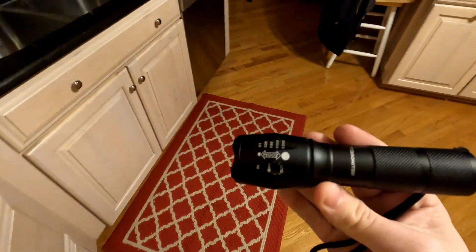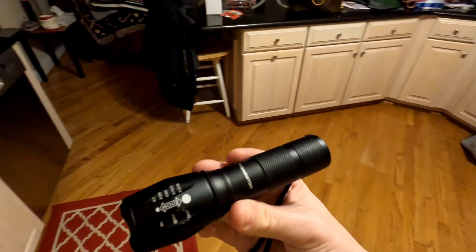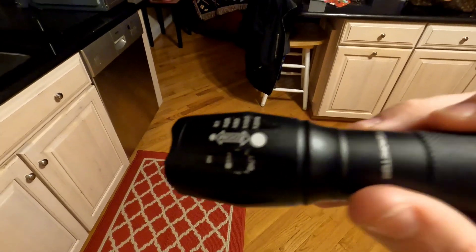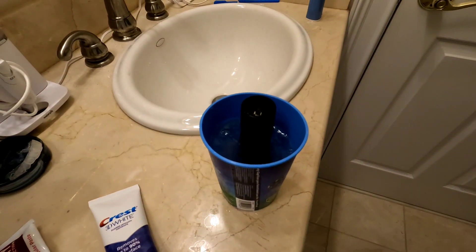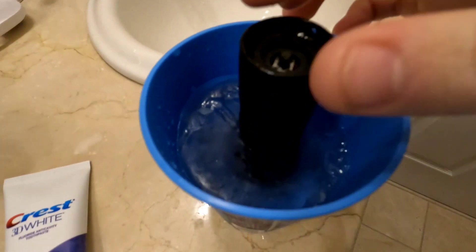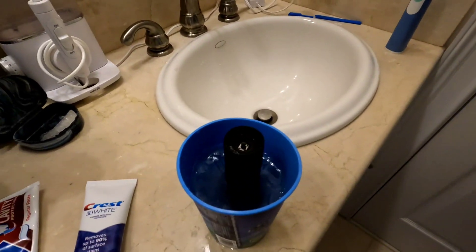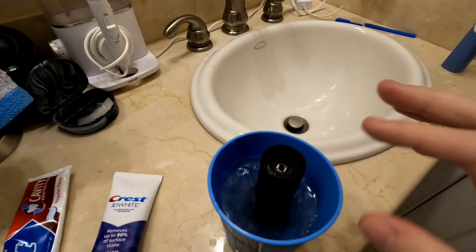For the last test, I'm going to be freezing this flashlight in a cup of water. I'll leave it in the freezer for about 30 minutes or until it freezes into an ice cube, and we're going to see if it still works. All right guys, this is the next day and the flashlight is now frozen in the cup of water. The button still works, but it probably got so cold it killed the batteries, or there's just ice on the spring inside. I'm going to melt all the ice and see if it still works.